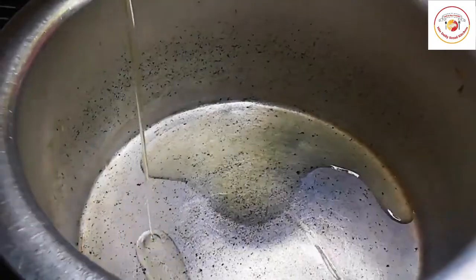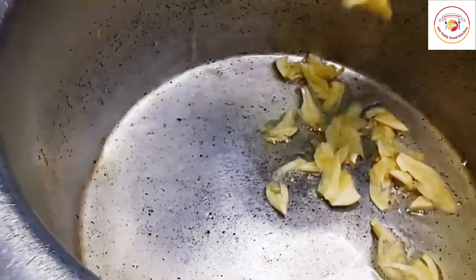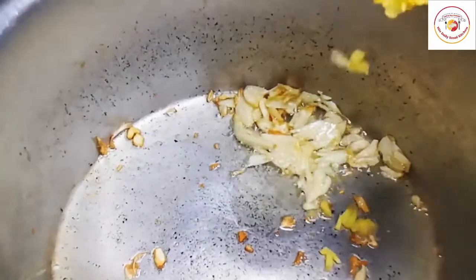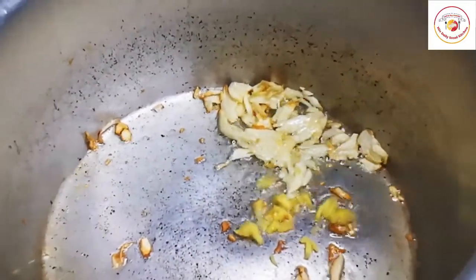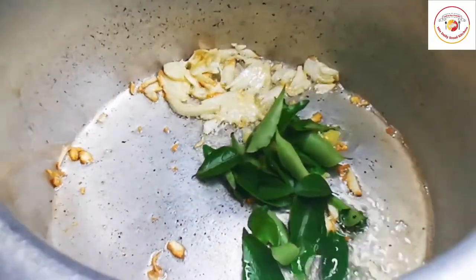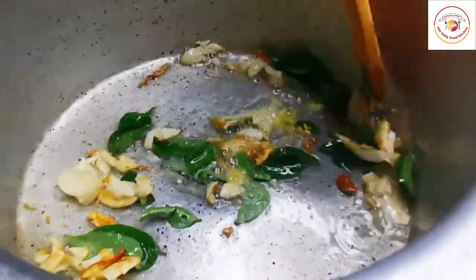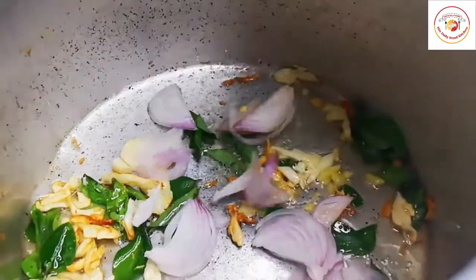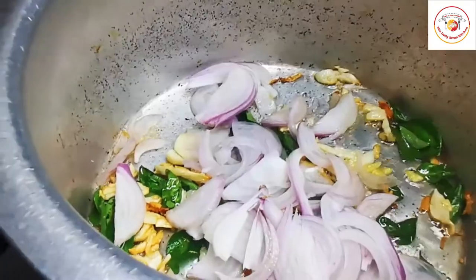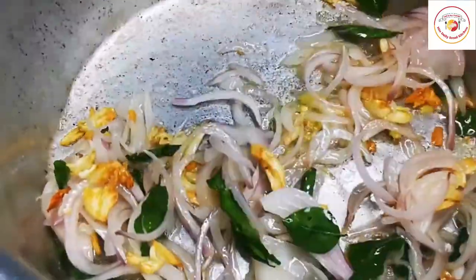Using the same vessel, add three to four tablespoons of cooking oil. Add crushed garlic — you can increase the amount for better taste — followed by a little bit of crushed ginger, and some fresh curry leaves. Stir once or twice, then add one large sliced onion. Once the onions are golden brown, we will add the remaining ingredients.